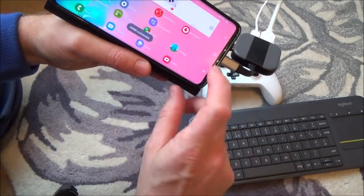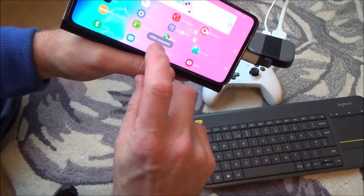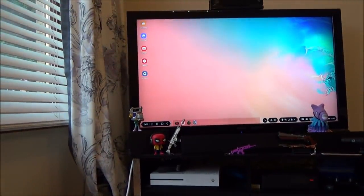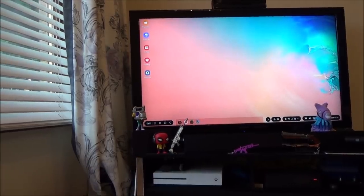You can see it's charging, and it will come up with HDMI disconnected. Give it another few seconds and it says HDMI connected. And now if you have a look up on the TV, you can see it's connected on the big screen. It looks kind of weird, and that's because we're using something called DEX.